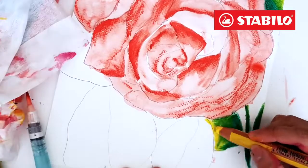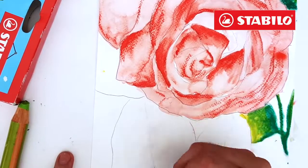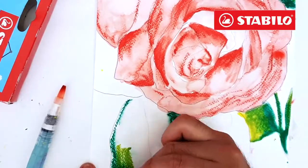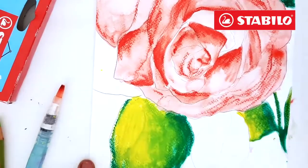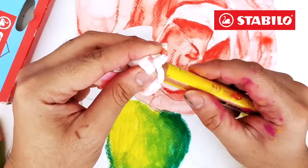Since the pencil is water-soluble, one technique you can use is applying water first, then use the pencil just like a regular crayon. Remember to use dark and light colors for easy blending. To clean the lead, simply wipe it off using a tissue paper.